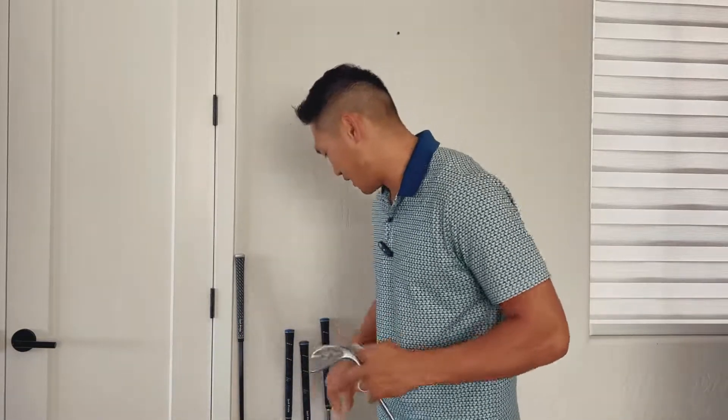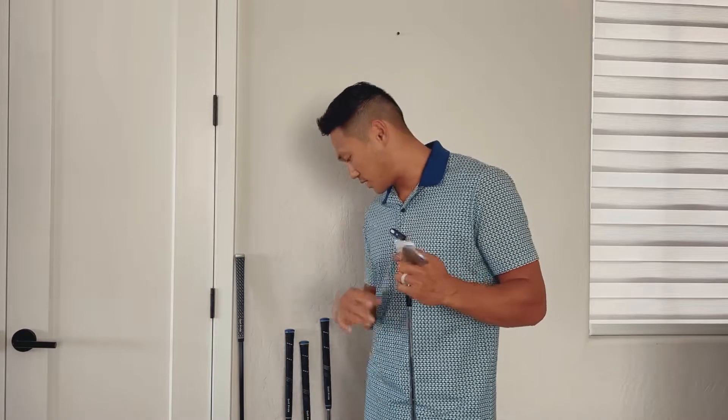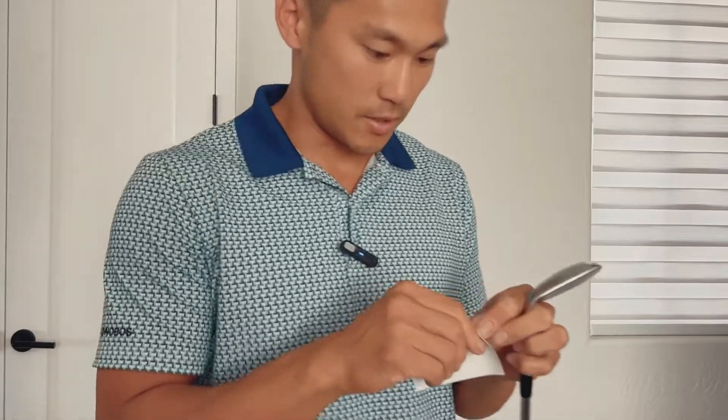These are the clubs I'm going to test today, so I'm just going to put the stickers on now. I got a pitching wedge, a 56 degree, a 7 and a 4 iron, and my driver. Let's go through how to do this.